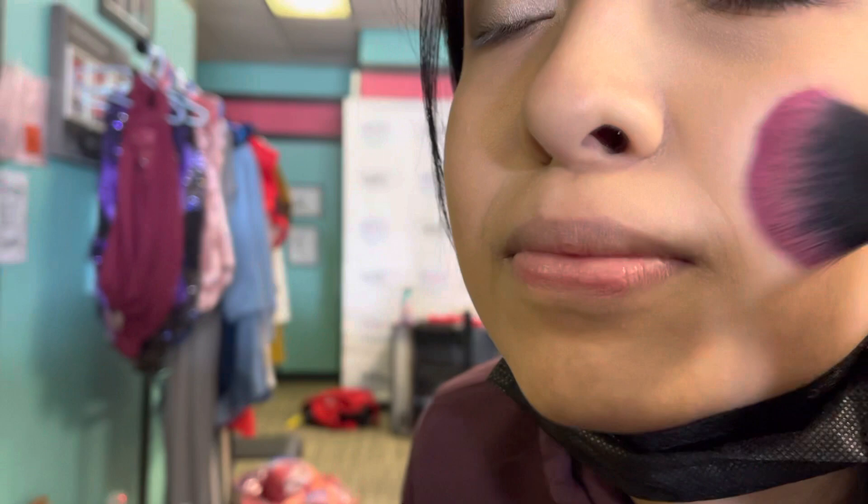In the last video we did the eyes, and I forgot to talk about blush. The blush this year is really pigmented, so you want to make sure that you don't have too much on your brush. A lot of the older girls don't really like to wear enough blush because it's not something they wear in real life, and they don't understand that it's not real life — they're on stage and their face has to be seen.